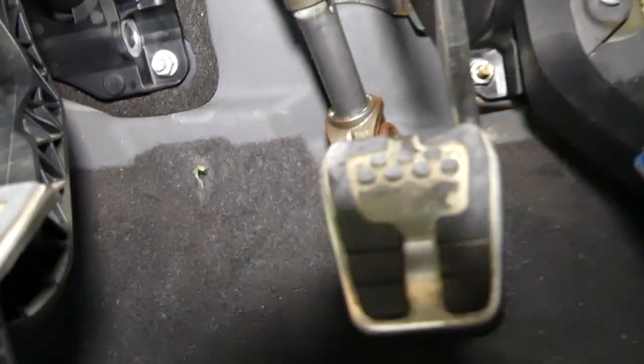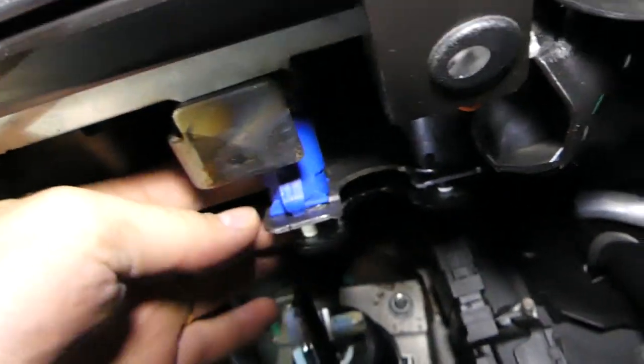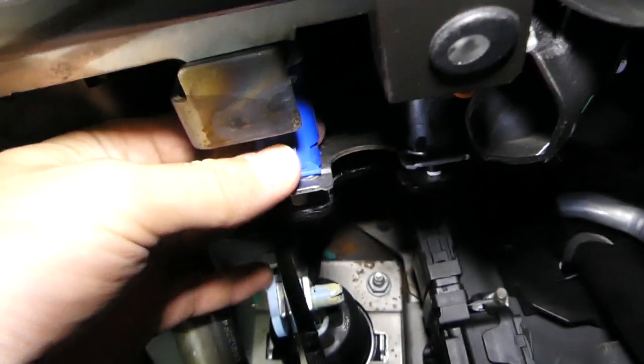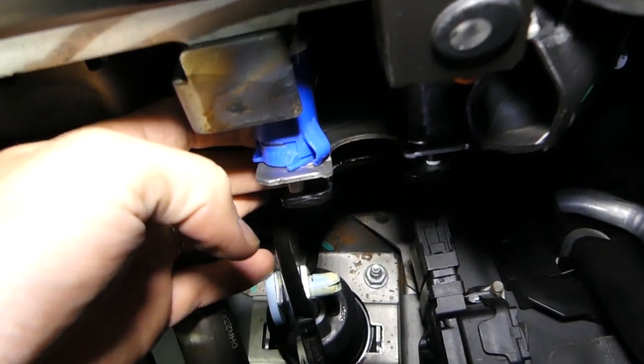This is the brake pedal right here, and when you follow the brake pedal you see that blue thing — this is the brake light switch. To remove it, grab the switch on both sides and turn it counterclockwise until it clicks out of place.